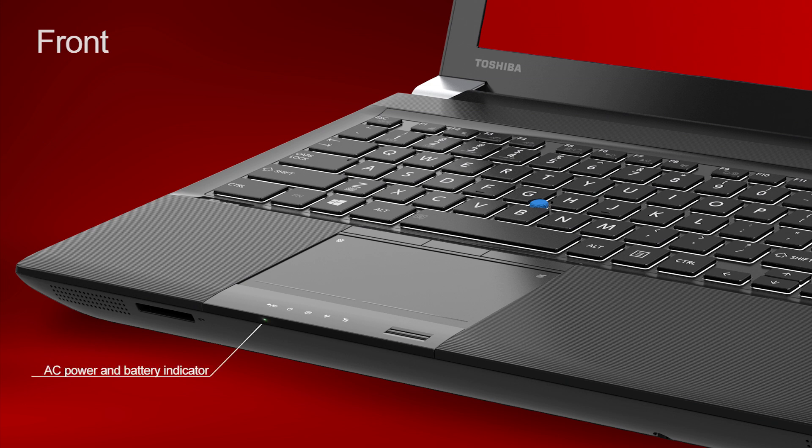When AC power is connected and the battery is fully charged, the LED is on and solid green. If the battery is charging, the LED will glow amber. When AC is not connected and the computer is running off the battery, the LED is off. If the battery is low and in need of a recharge, the LED will flash amber.